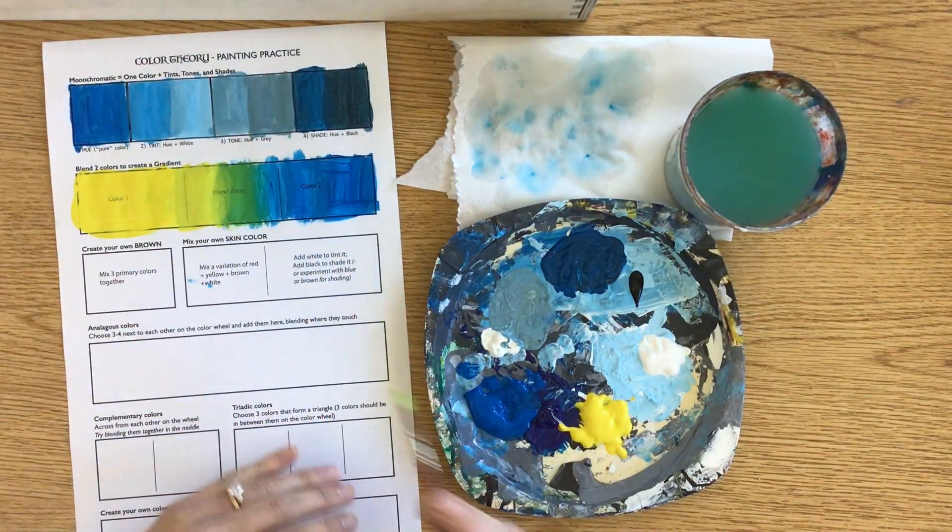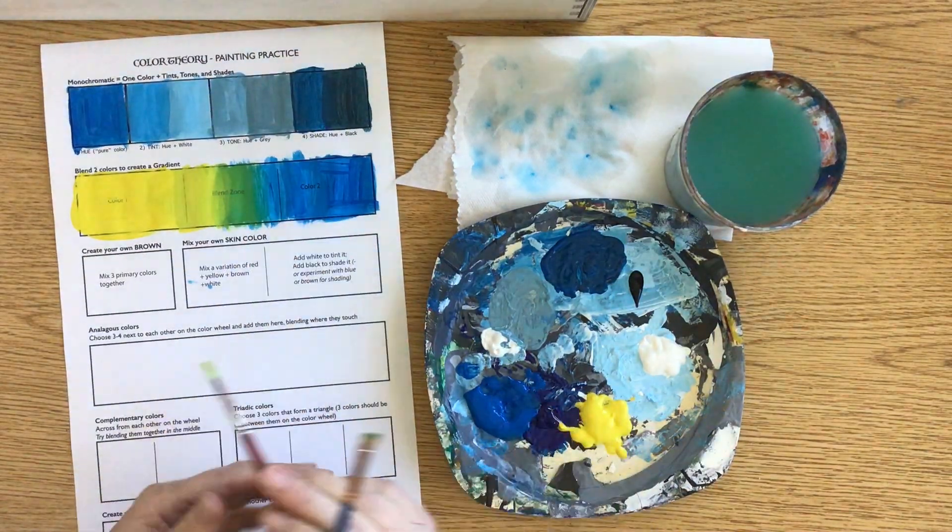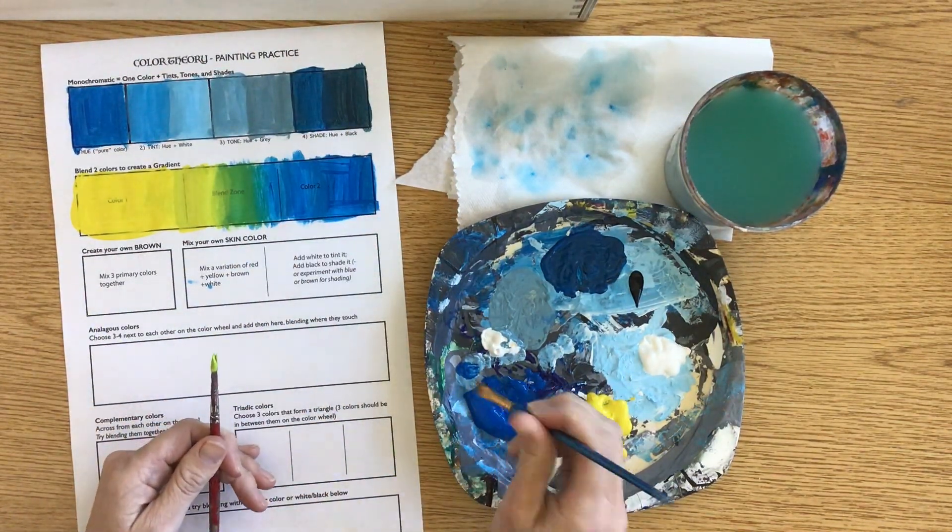Into the green and then into a blue-green. Let's see if I add just a little bit of blue here.